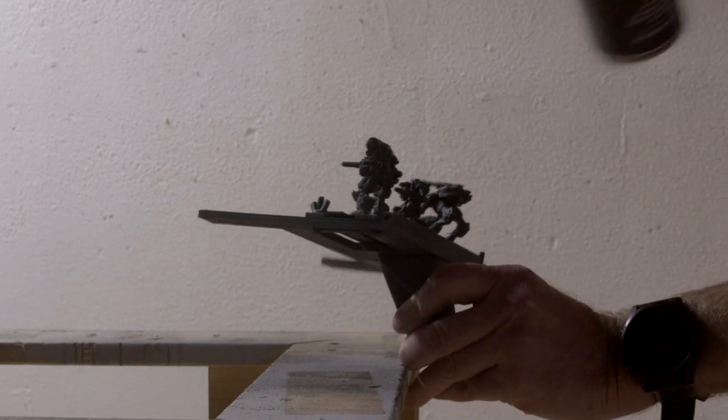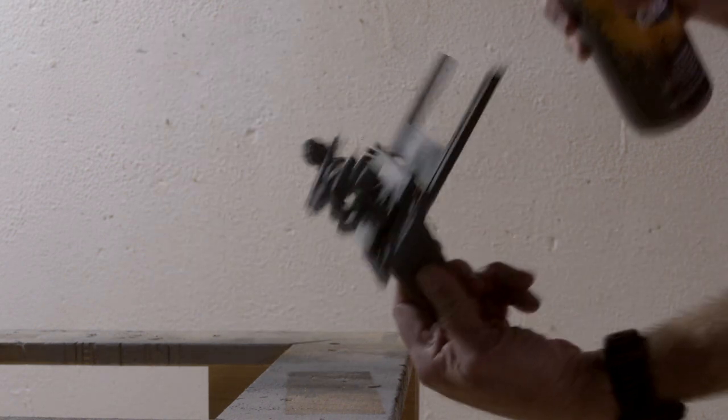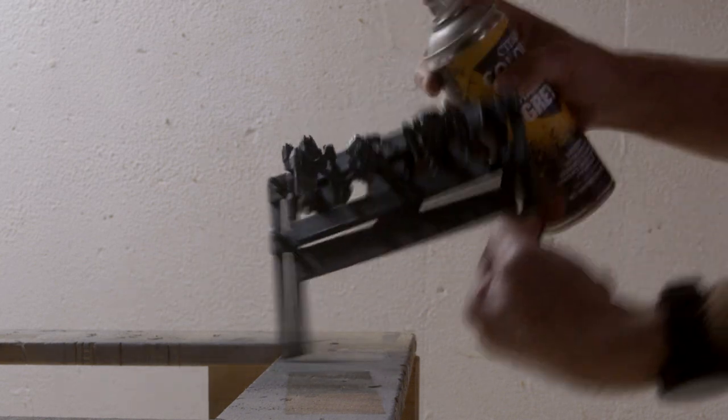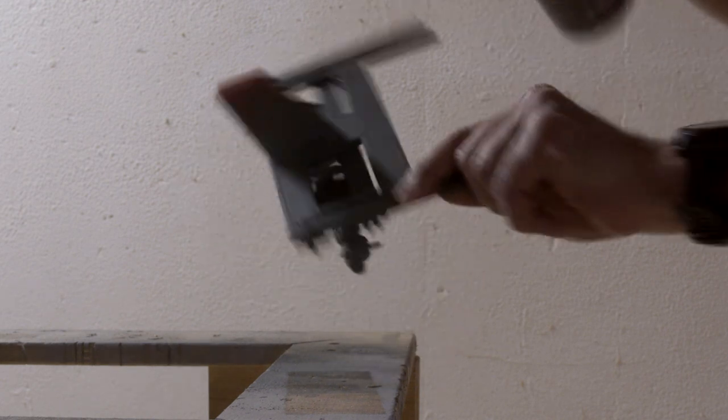For the priming step we're going to our tried and true Mechanicus Standard Grey from Games Workshop's Citadel line of paints, and of course I'm using my custom designed 3D printed priming tool. A link to my Etsy store where you can buy the STL files for this tool can be found in the description below.